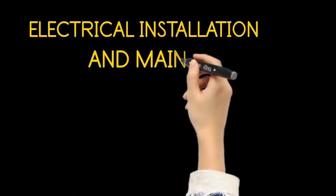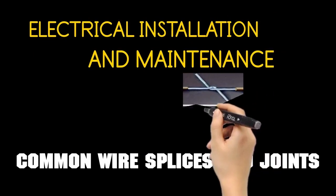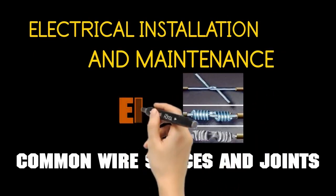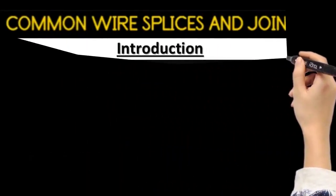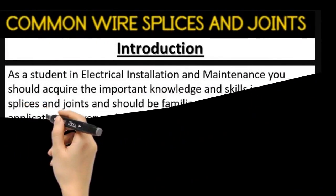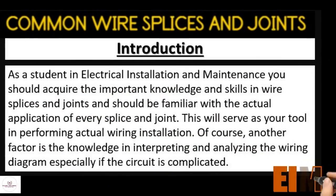Our topic for today is common wire splices and joints. As a student in electrical installation and maintenance, you should acquire the important knowledge and skills in wire splices and joints, and should be familiar with the actual application of every splice and joint. This will serve as your tool in performing actual wiring installation.